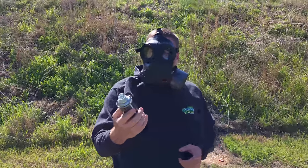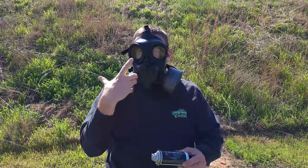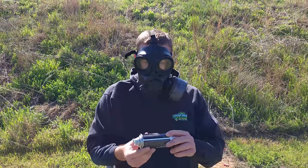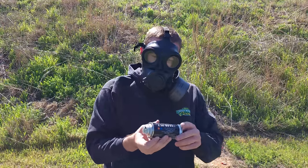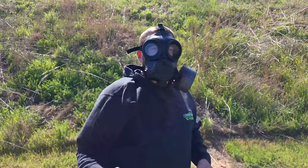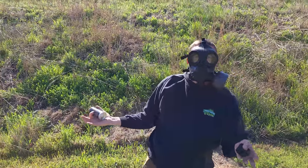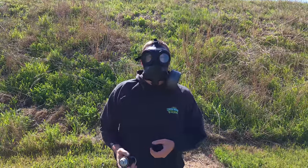Without any more fanfare, we're going to test the CS gas and the pepper spray. We've got a couple cans of Clear Out — this is a CS and OC combo. I'm going to throw one out to simulate walking through this stuff on the street, and then the second one I'm going to take straight to the face.